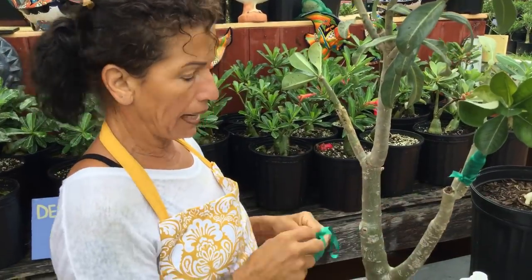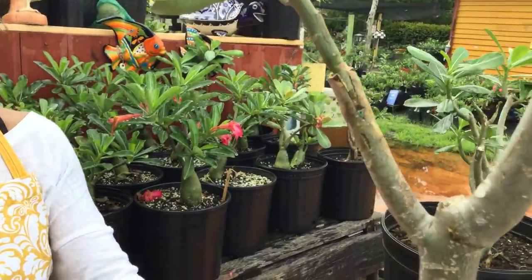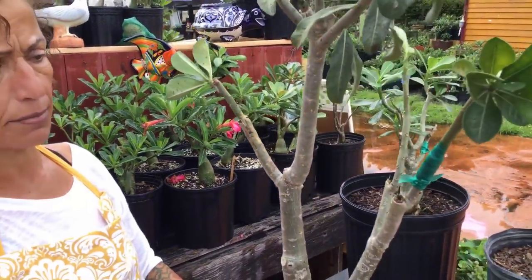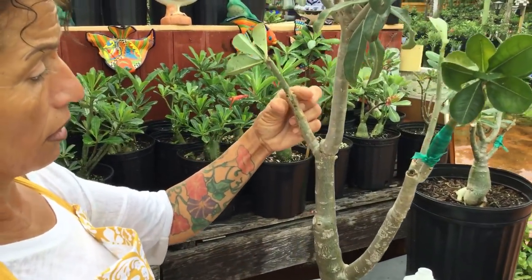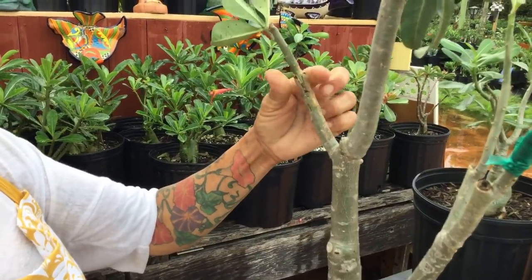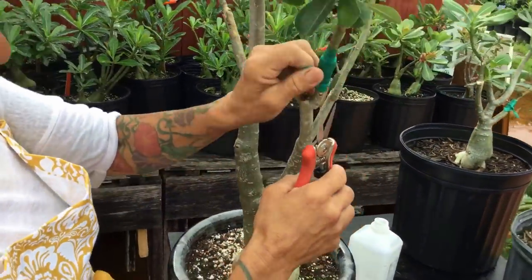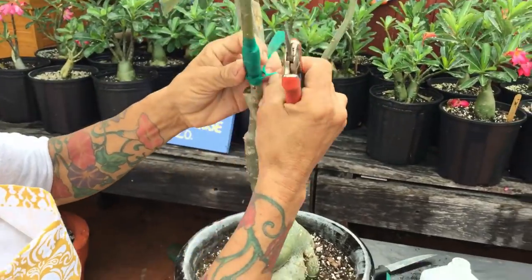But I found some good grafting tape on Amazon. I ordered some and next time I do grafting I'm going to use that. This is going to be a good success grafting going forward.